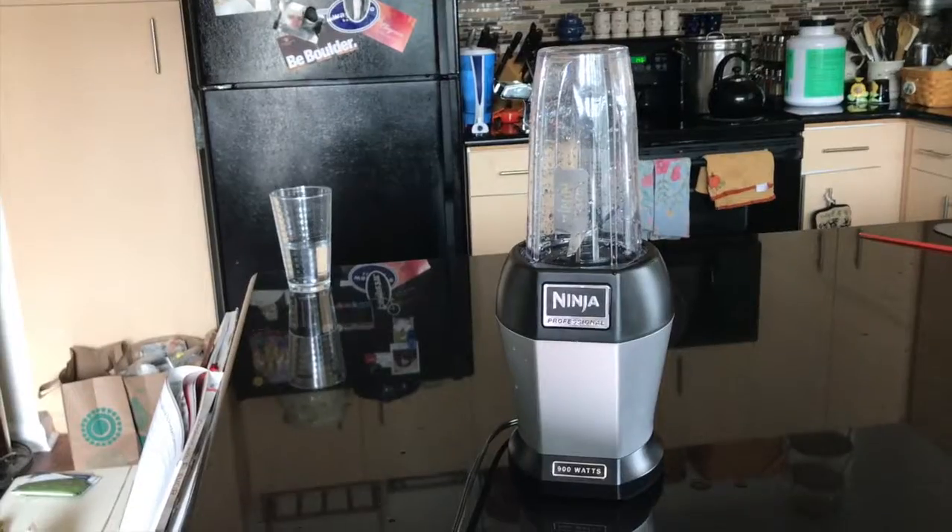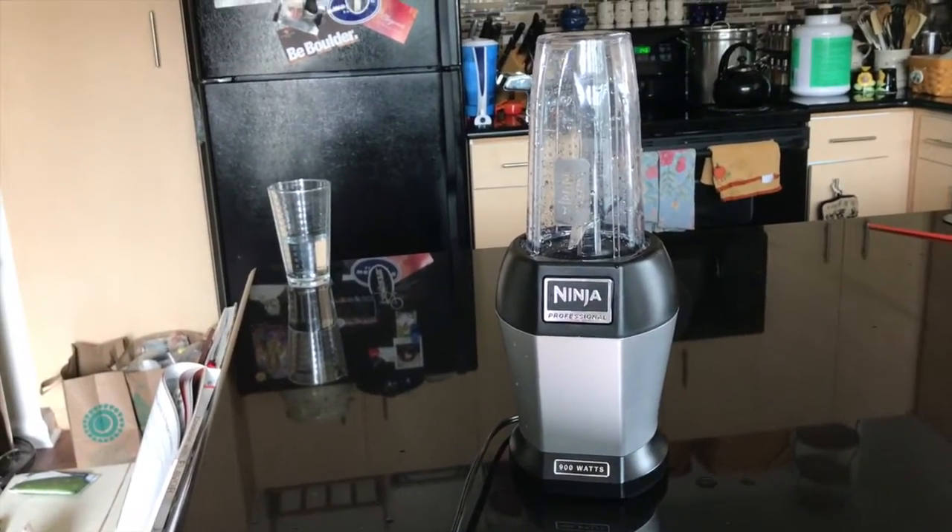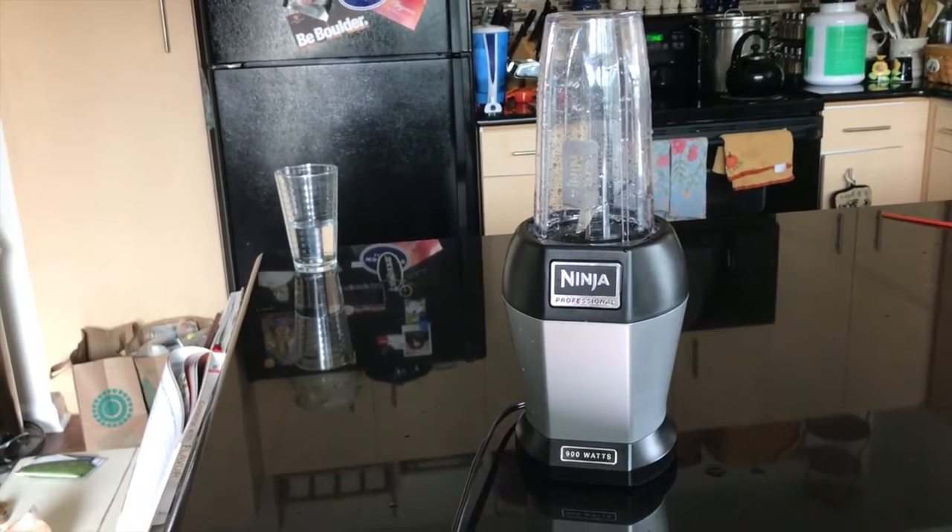Hey everyone, welcome to another video. In this video I'm going to show you my favorite small plant-based morning meal. Freshly washed 900 watt Nutri-Ninja Professional ready to go.